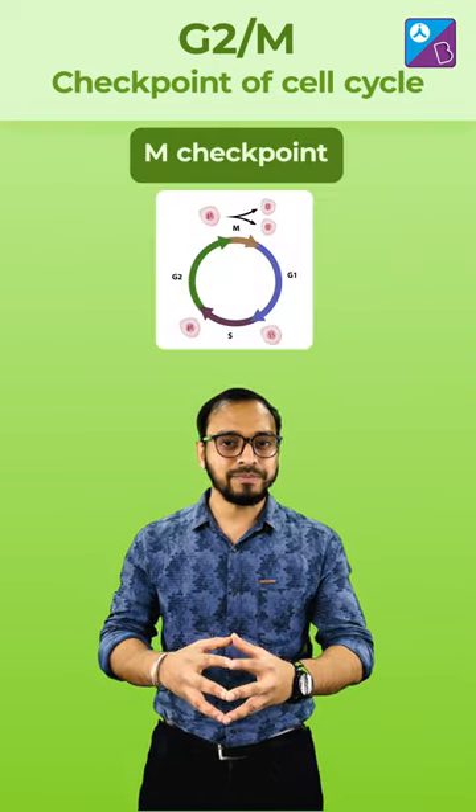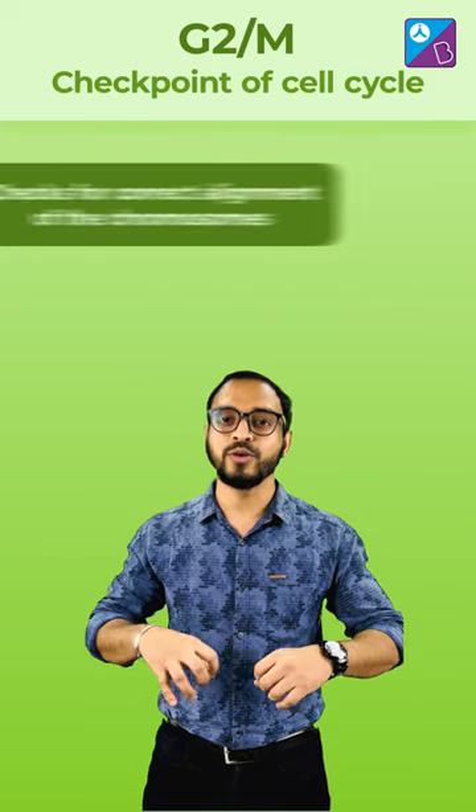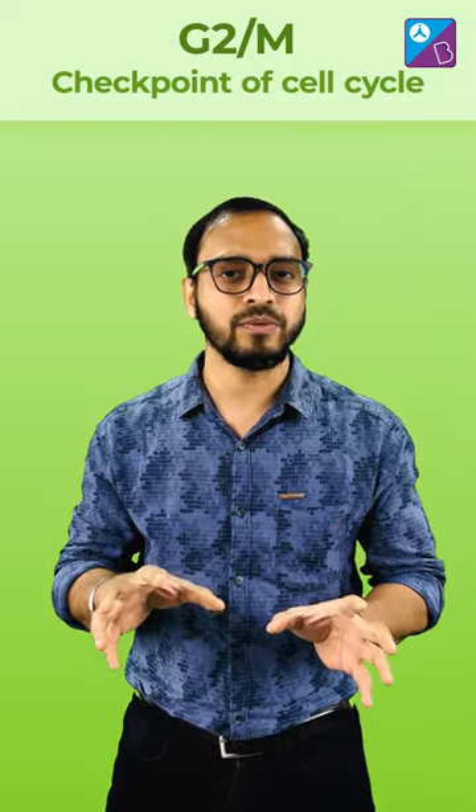Lastly, the M checkpoint or the spindle checkpoint. It checks the correct alignment of the chromosomes before they are pulled apart. Let me know if there is any problem in any of these checkpoints, what would happen?